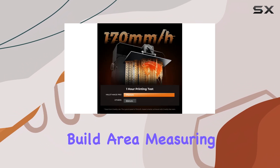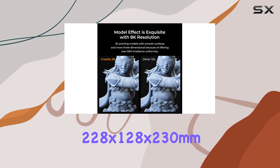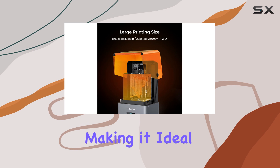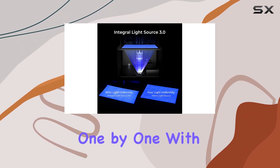One of the standout features of the Halot Mage Pro is its large build area, measuring 228x128x230mm. This means you can print larger sets or multiple smaller pieces simultaneously, making it ideal for creating complete gaming setups. No more printing pieces one by one.